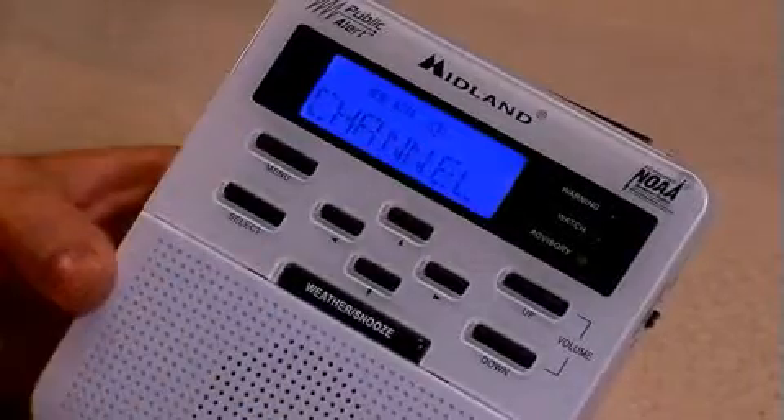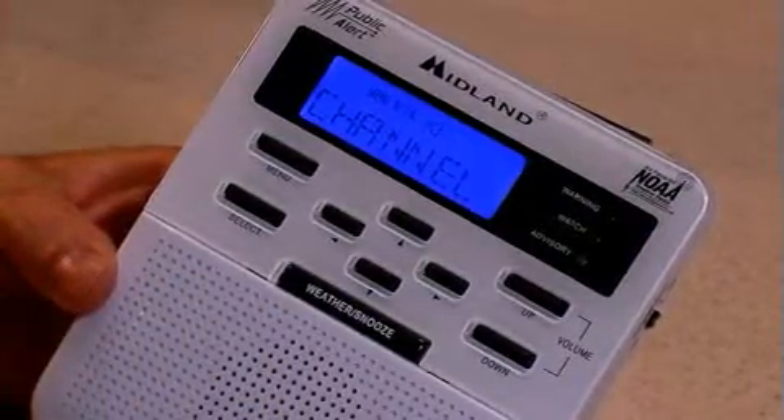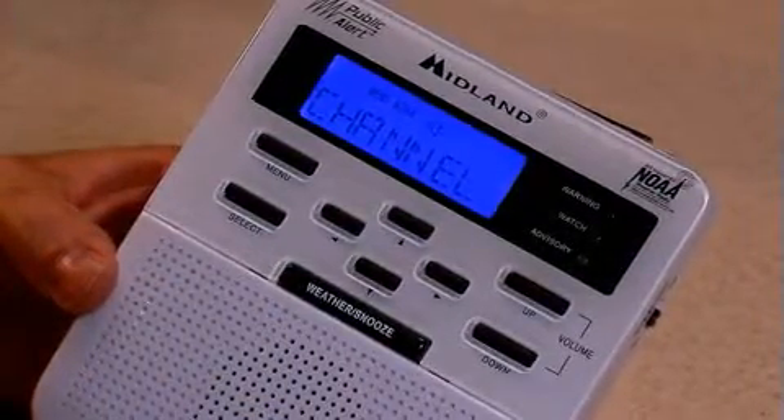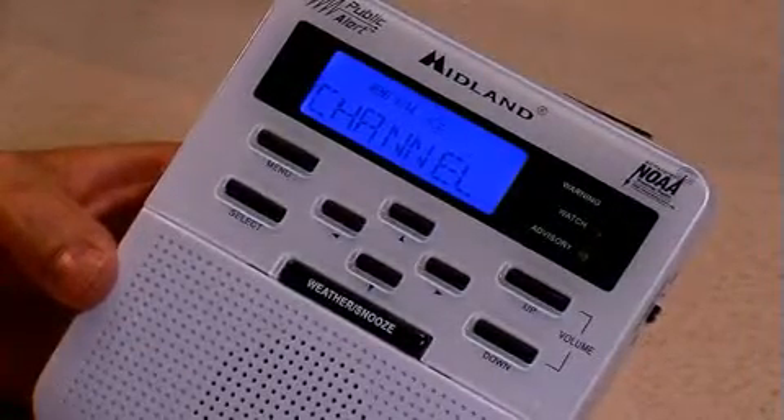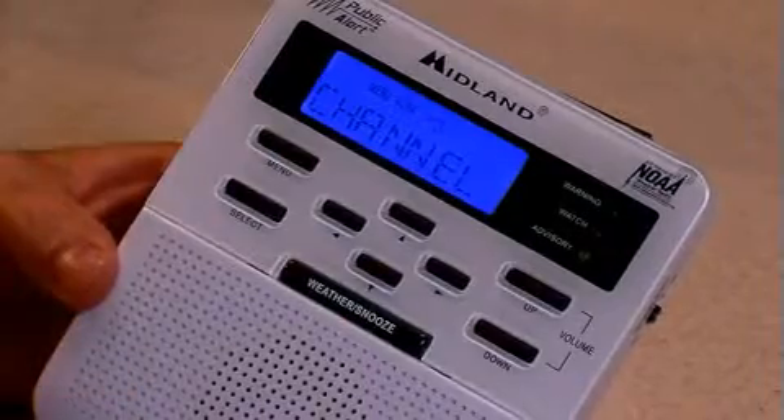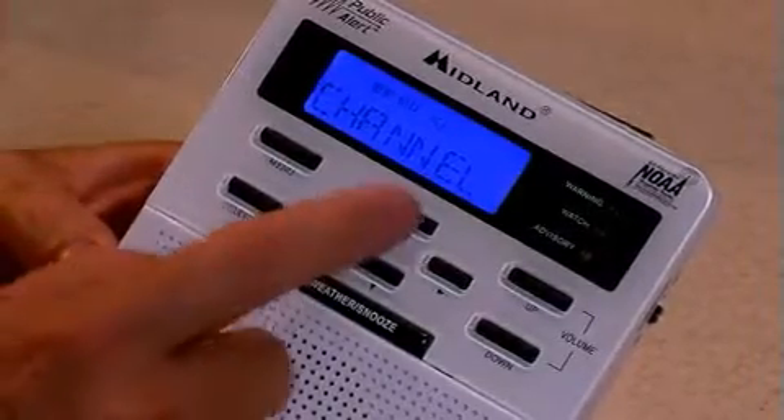We'll also be setting the channel — that is the frequency that we want the radio to listen to. The National Weather Service in the United States runs 1,000 transmitters operating on one of seven different frequencies, and we need to program the radio to listen to your local frequency.